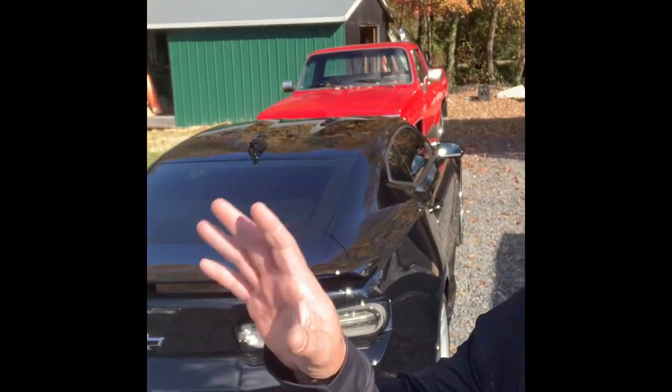Hey guys, welcome back to the channel. Today we're going to be doing some further modifications to the SS Camaro. We've got the side rails on, we've got the front bumper lip, and now we're going to be installing the louver on this back glass.